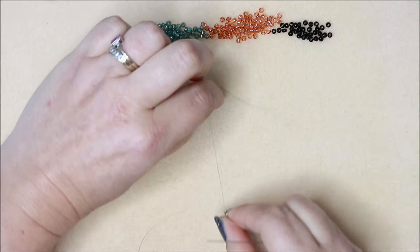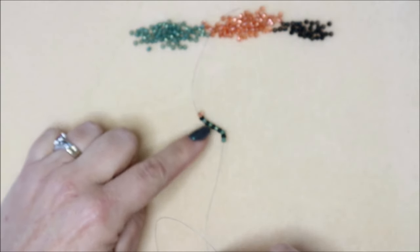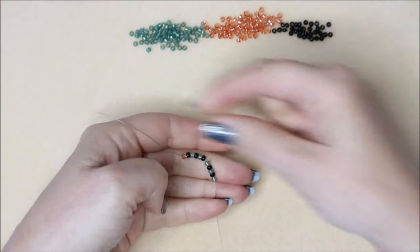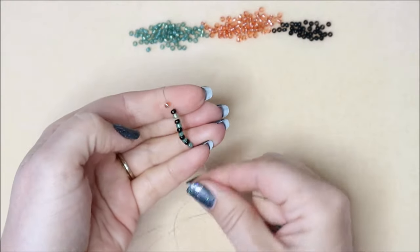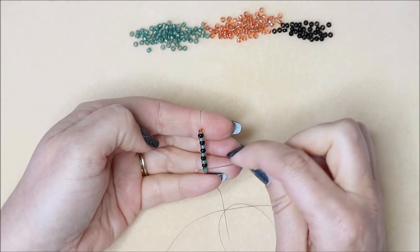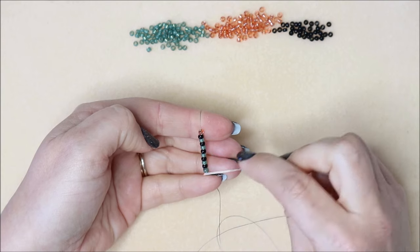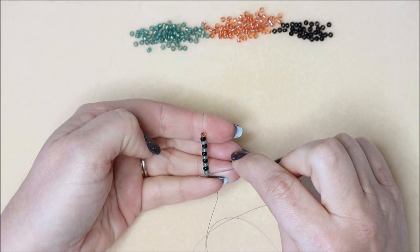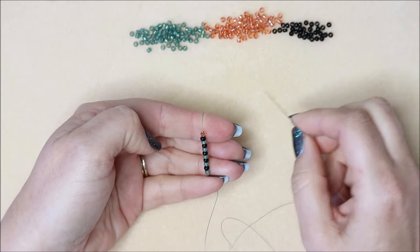Now I'm going to be working upwards on my thread, so my stop bead is at the top and the beads are coming up towards it. I'll hold this in my hand and tuck the tail thread around the back. You don't have to use these marker beads - you can take them off at the very end - but if you add a different colored bead, you'll be able to see exactly where you're going. I'm going to be beading in just green now.